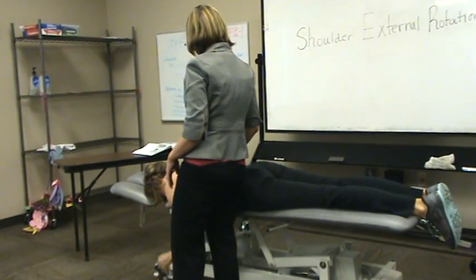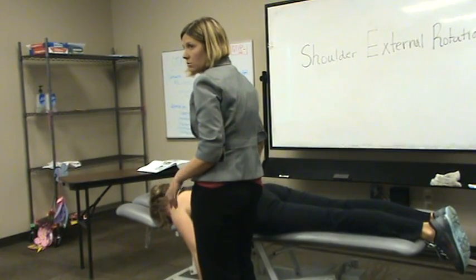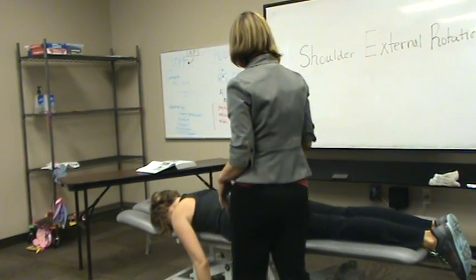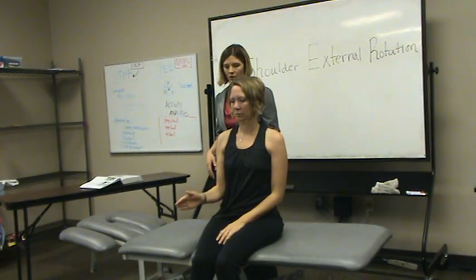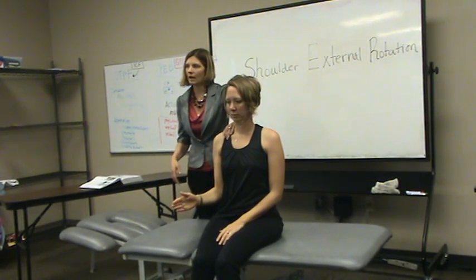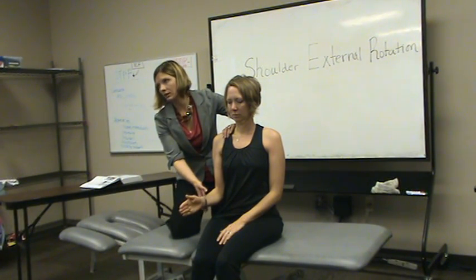The other testing position, which is probably the one I've seen or used clinically the most, will be from a seated position — right here, external rotation. My hand placement can be on the clavicle and scapula. I'm going to provide resistance to external rotation at the distal end of the radius and ulna, so the distal end of the forearm.